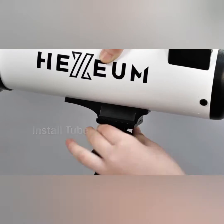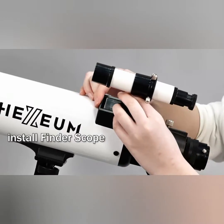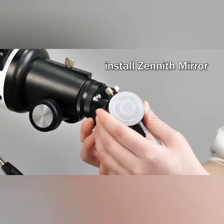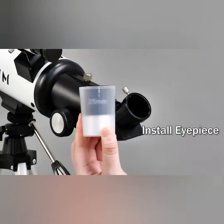With the wireless control feature, you can operate the telescope remotely, making it more convenient to adjust settings without touching the telescope directly. The carrying bag provided helps you transport the telescope easily and protects it from dust and scratches.